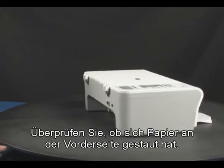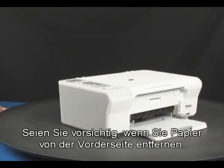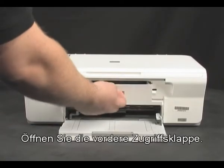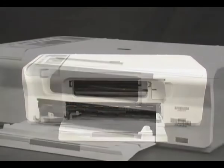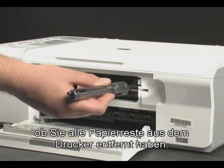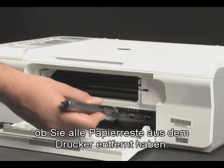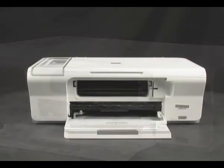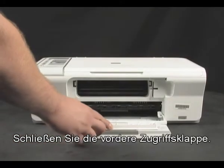Check to see if paper is jammed in the front. Be careful when removing paper from the front — it can damage the printer. Open the front access panel and use a flashlight to make sure you've removed all small pieces from inside the printer. Then close the front access panel.